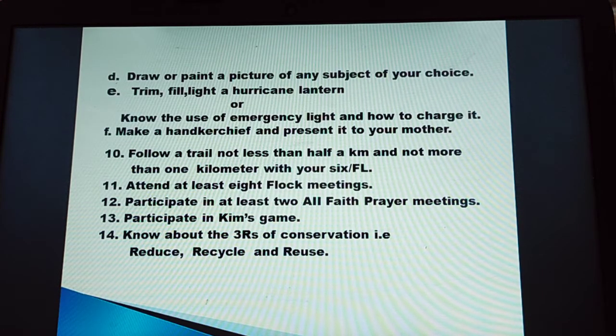Number 6 in the list: draw or paint a picture of any subject of your choice. Number 7: trim, fill and light a hurricane lantern, or know the use of an emergency light and how to charge it.